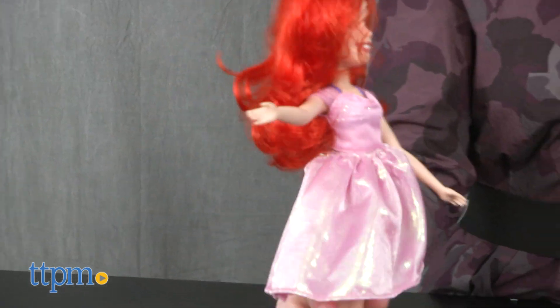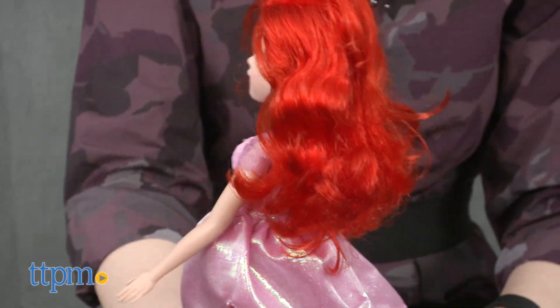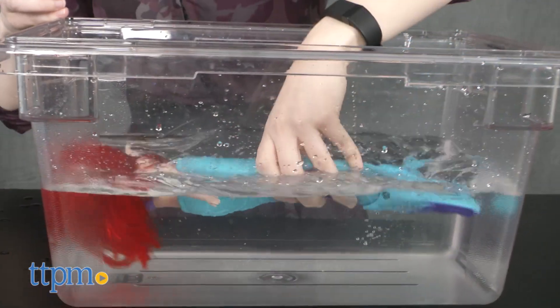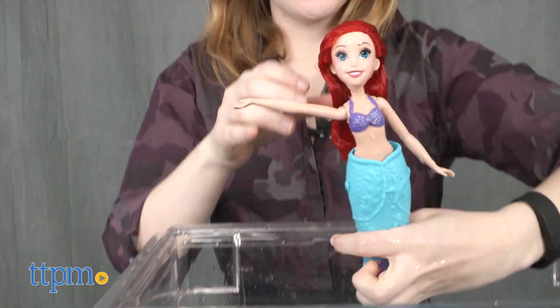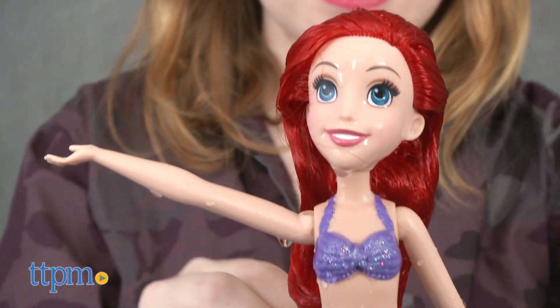The doll does not necessarily need to be placed in water to remove her fin, but we think it adds to the fun. Once bath time or pool time is over, Hasbro recommends rinsing off the doll and fin by submerging them in clean tap water, then air drying all parts separately.